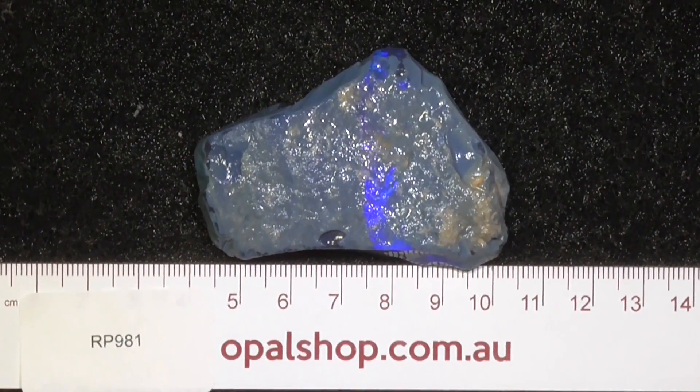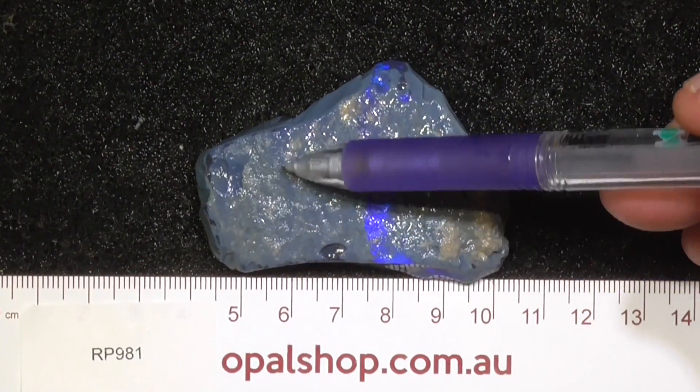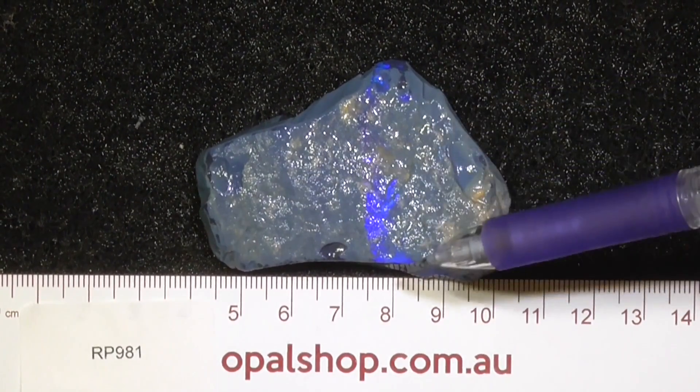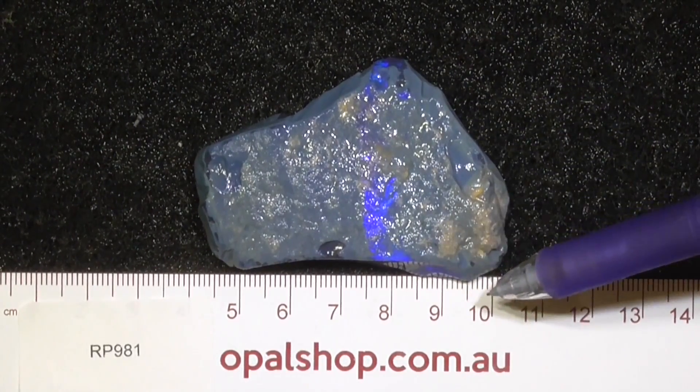G'day, here's a large piece of seam opal from Lightning Ridge. This area over here doesn't have any colour in it. There's a colour bar that's coming through the picture there — it runs at an angle.